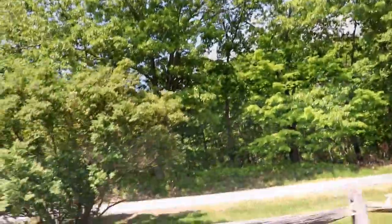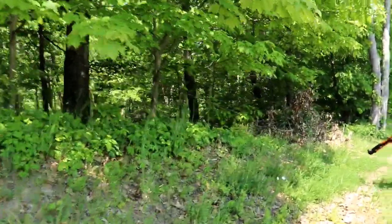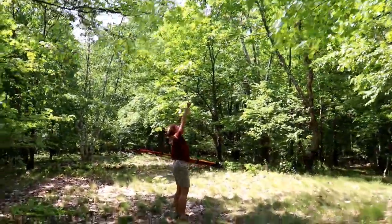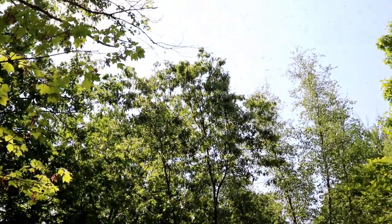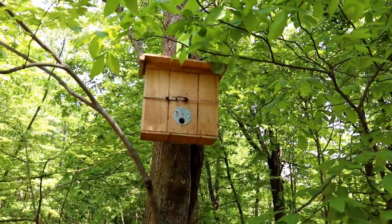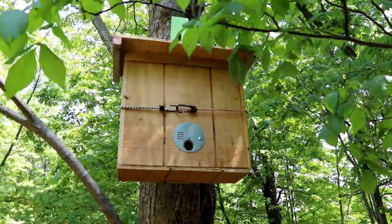They might be going to the box in here. I can hear them. They're here! It looks like they're coming to another box we put up across the road. This is where they're coming to — this is great! Here we go, this is so exciting. And they're just filing in one by one. Awesome.